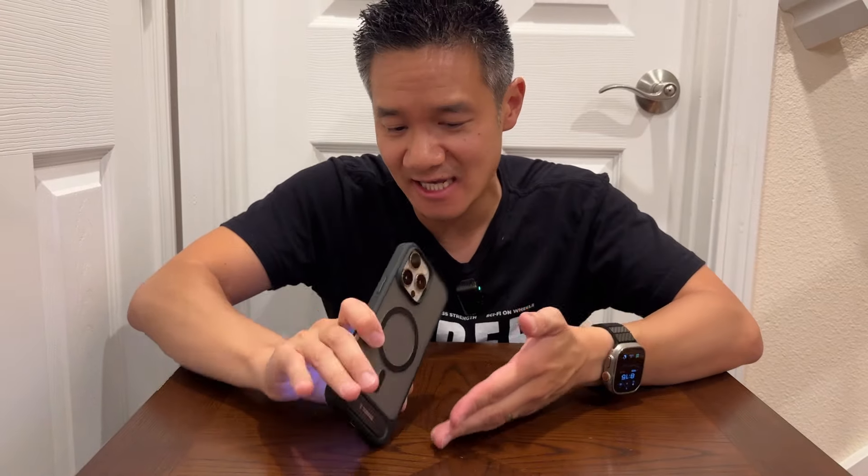It protects your phone from damage if you drop it, because of the raised edge, and you also have the raised edge on the camera area so it protects the camera from damage. The corners are reinforced — when you drop the phone, the corners usually hit the ground first. They're reinforced. You also have access to your buttons, a new camera sliding button right there, USB-C and speaker.